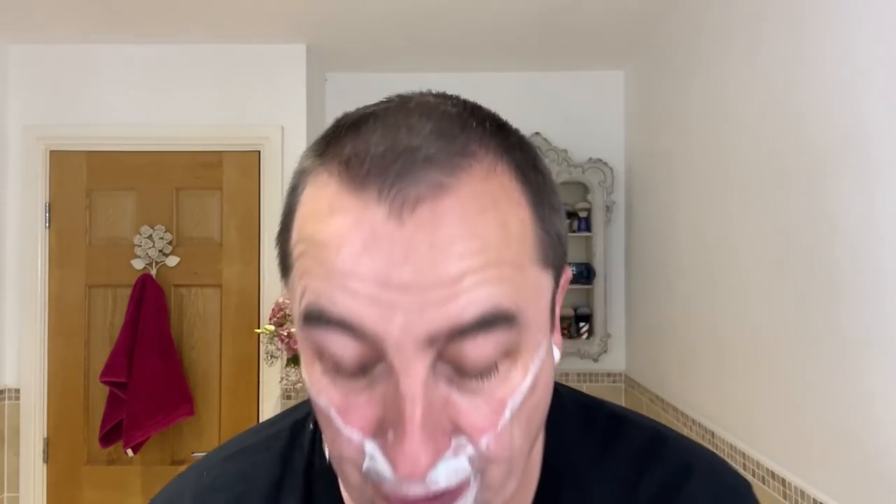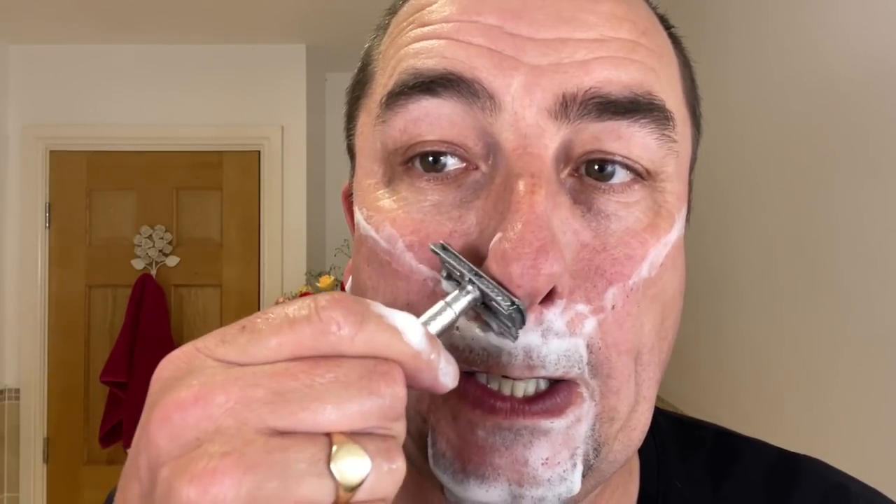Straight off I can tell that's a nice blade still — cutting straight through. That's a mid-to-aggressive feel. We'll see if that changes during the shave.